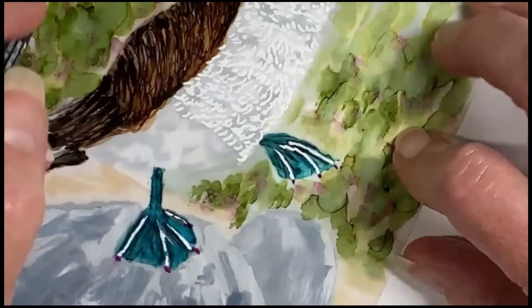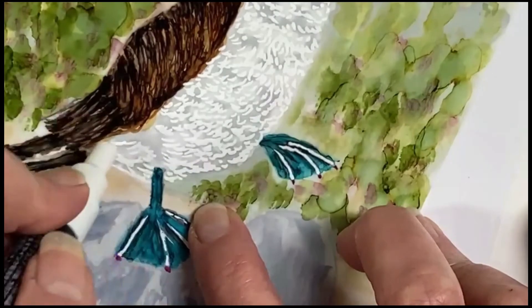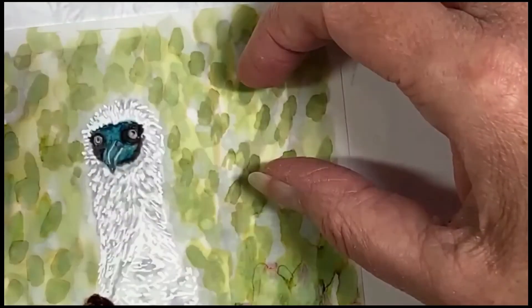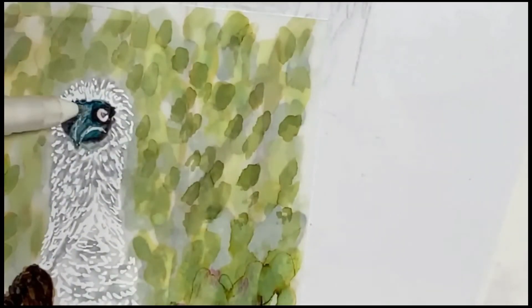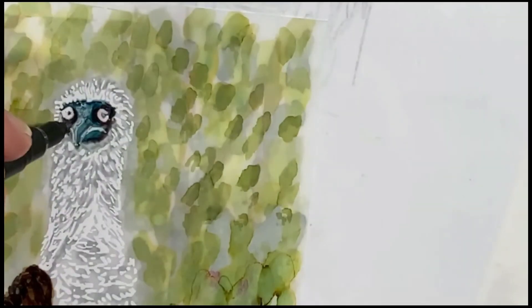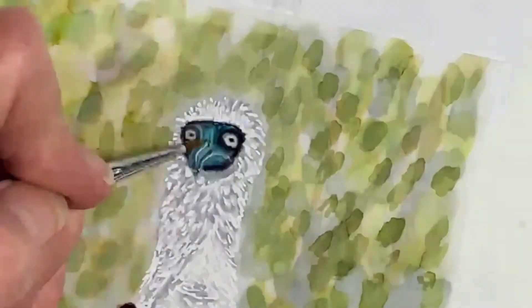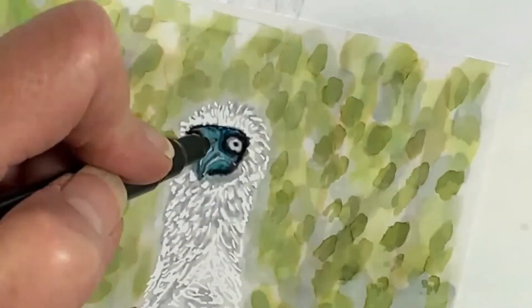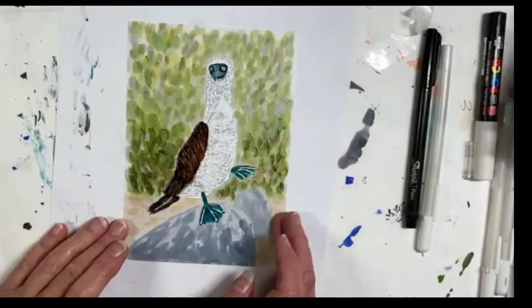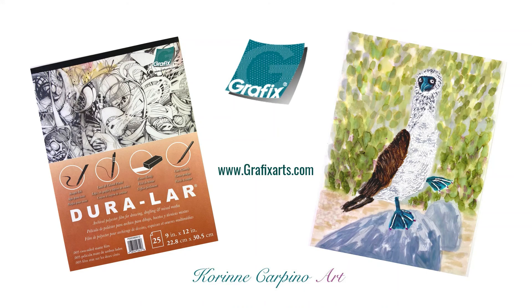We'll just fill in the whole chest of the bird — this is supposed to be fun and funky and whimsical. Using both the Posca pen and the black Sharpie, I'll add some details to the face. Next I'll use a little bit of my inks to finish those fine details on the face. A few final touches and we're done. I hope you've enjoyed this demonstration of how we can paint on both sides of the Grafix Duralar two-sided matte film.